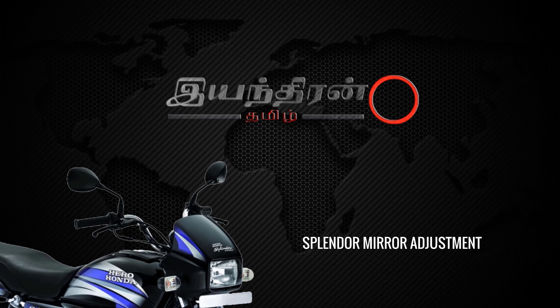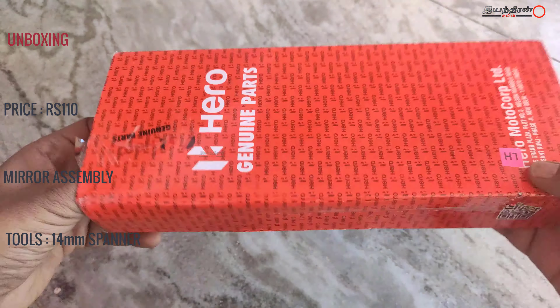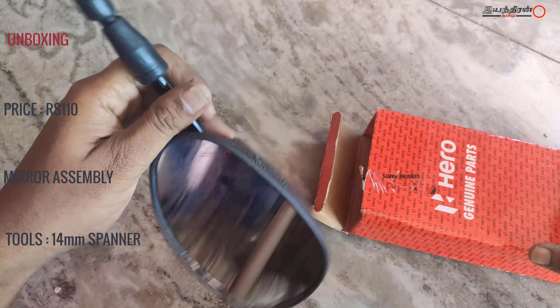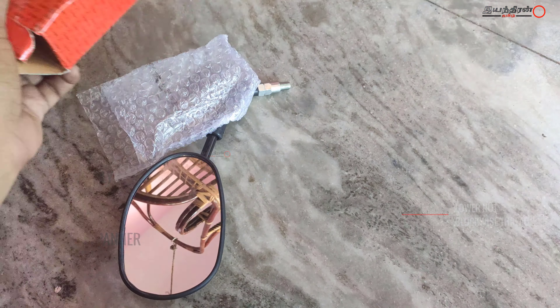In this world, I am a Tamilian. Let's see how we can replace a mirror assembly in a Splendor bike. Let's look at the price details and tools. This mirror assembly is $1.10.